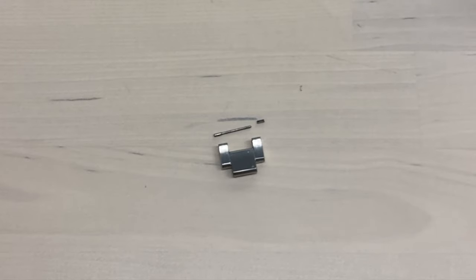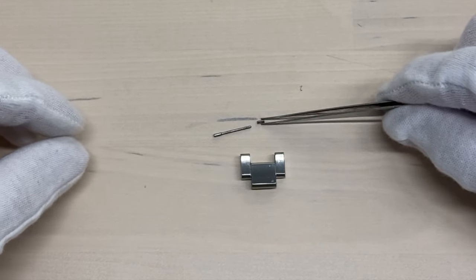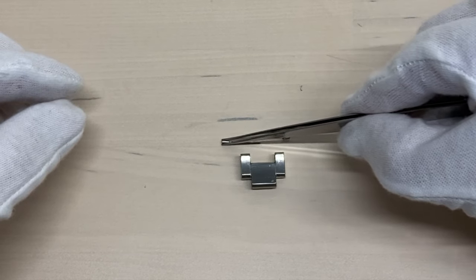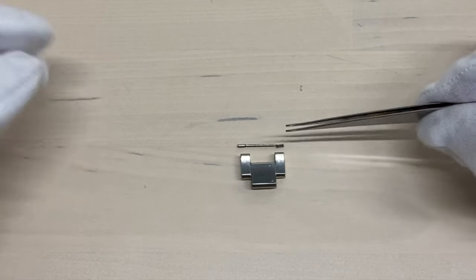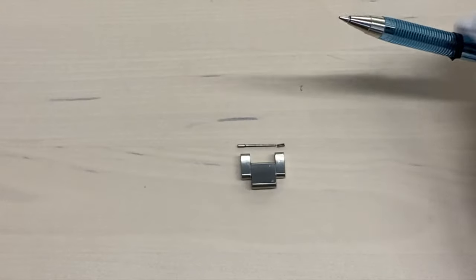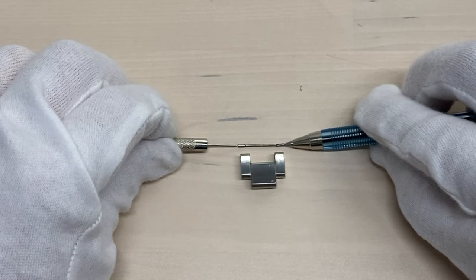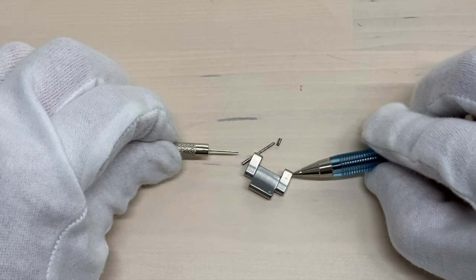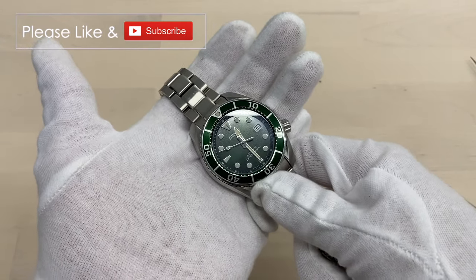Just to further clarify, because the camera angles aren't the best: this is the link here, and you can see the arrow on this side. What's going on when we put this pin back is we slide it from this side in. This pin does not go easily into the collar — otherwise it wouldn't have enough friction to keep the bracelet together — so that's why we have to take the pin and push back while at the same time pushing the pin inside the collar. That's pretty much all you need to know to adjust your Seiko Sumo or Monster pin and collar bracelet.